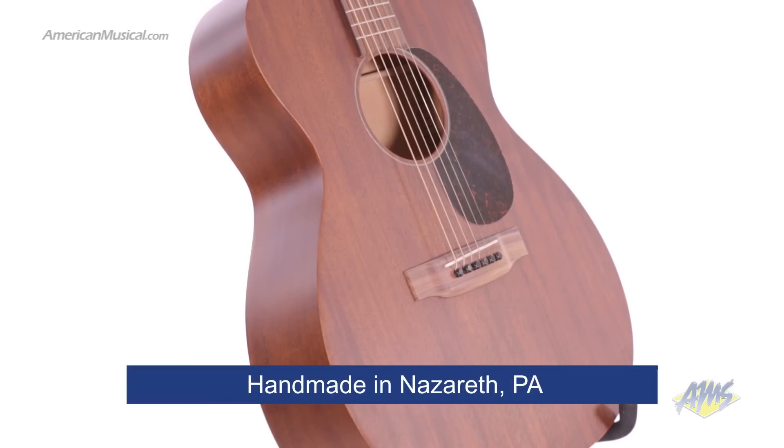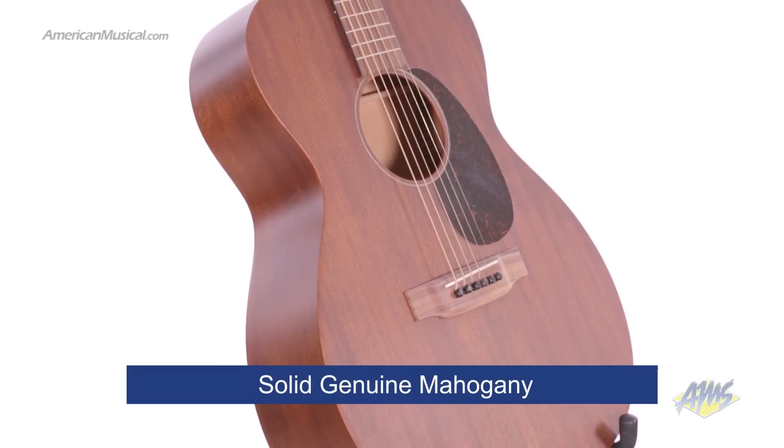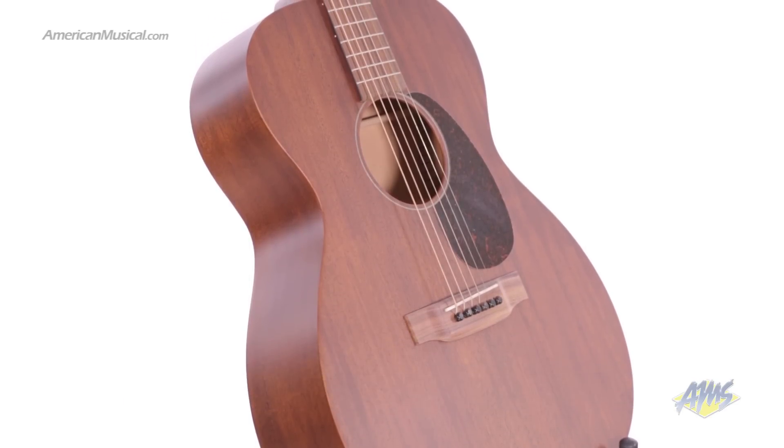This guitar is handmade in Nazareth, Pennsylvania. It features solid, genuine mahogany on the top, back, sides, and neck.